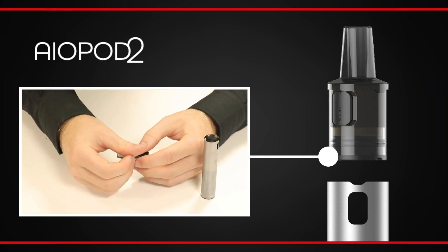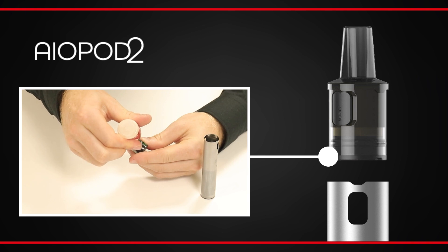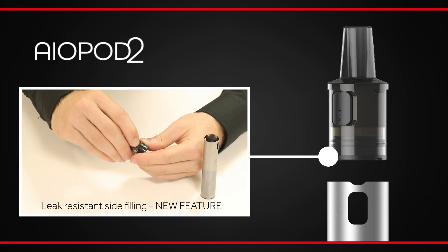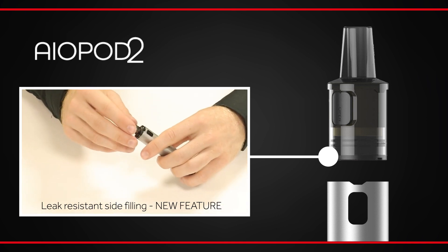The pod is refilled via a rubber bung at the side. Simply remove the pod, undo the bung, refill with e-liquid and pop the pod back in. This important change retains the AIO Pod's refilling simplicity but dramatically reduces the risk of leaks.